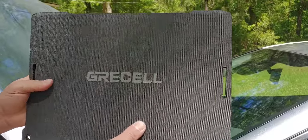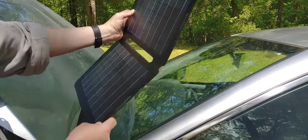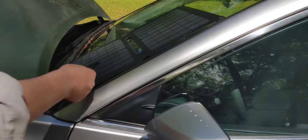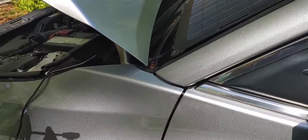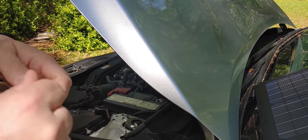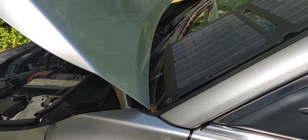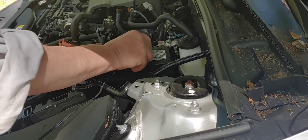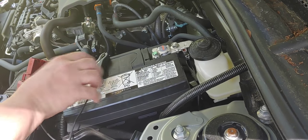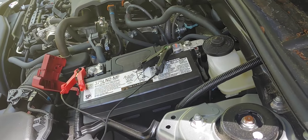Now I'm going to show you several different ways to hook this up. Remember, it's just a trickle charger — it's not going to charge an entire battery up. One of the first ways is to just set it on your windshield. We take our cable and connect it to our alligator clamps, which we're going to put on our battery. These are waterproof. We hook it to the battery — red to red and black to black.